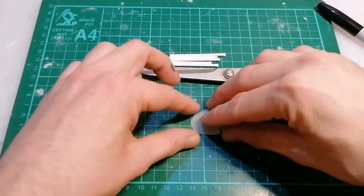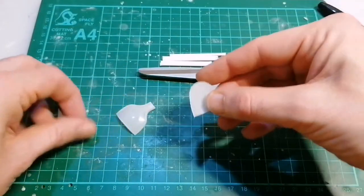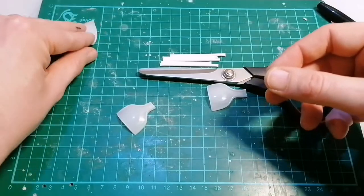Keep the off-cuts of the spoons there because they're gonna make good palms later on. Basically keep everything - just don't throw anything out.